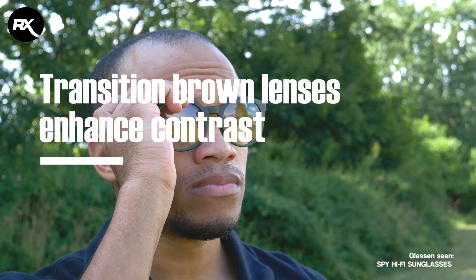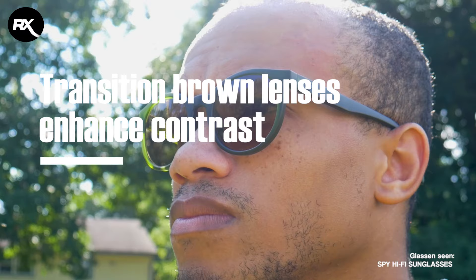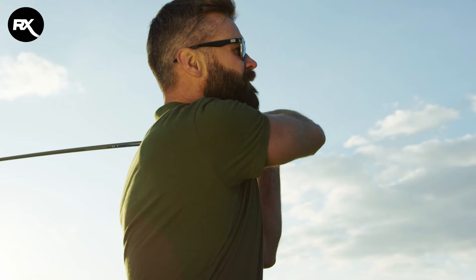The second difference is that transition brown lenses enhance the contrast and the visual acuity. What does that mean? It means that it makes the image more sharp. So if you're out in contrasting colored landscapes — for example at the golf course or when you go fishing — the transition brown lenses would be great to have for that.